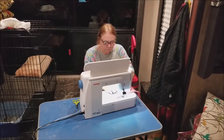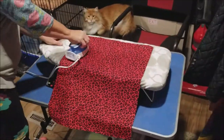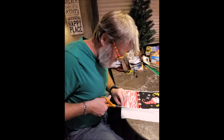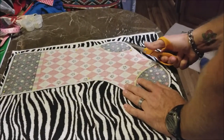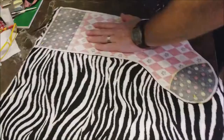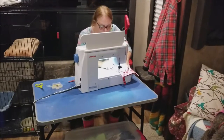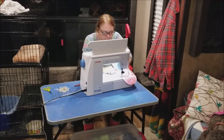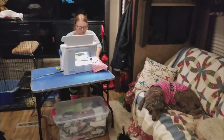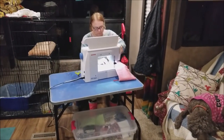We got Lana all set up with her sewing machine tonight — we're trying to sew some stockings. The dogs are all chill, just laying and relaxing. We're all chilling tonight listening to Christmas music and sewing Christmas stockings.